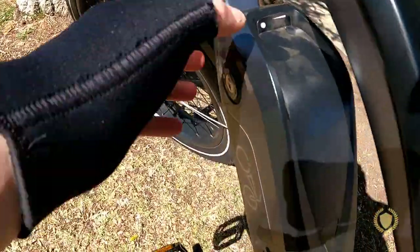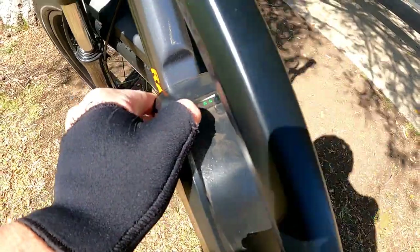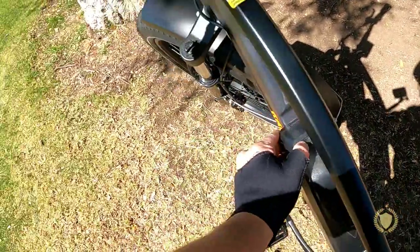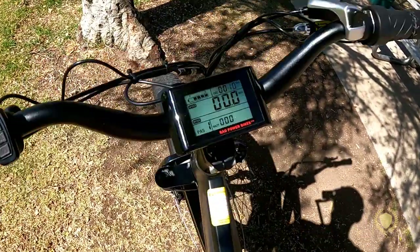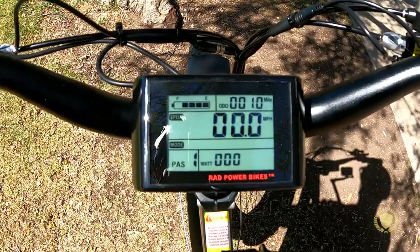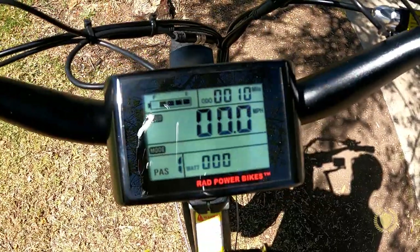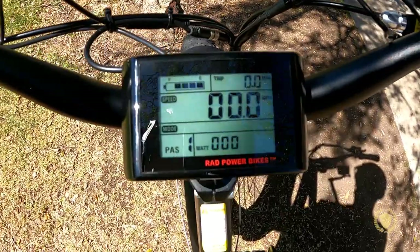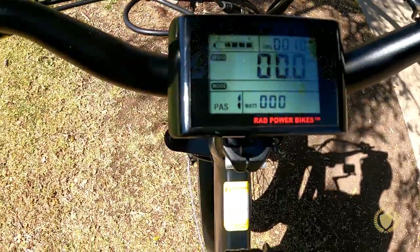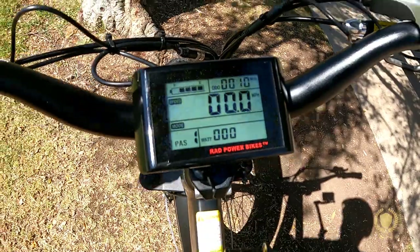When the battery's on, you can push this little button and the battery lights light up to show your battery percentage. But that's in addition to this nice digital display, which has a very large speedometer, battery percentage, odometer, a trip odometer, and shows the amount of wattage you're pulling. It also shows you the different pedal assist levels.